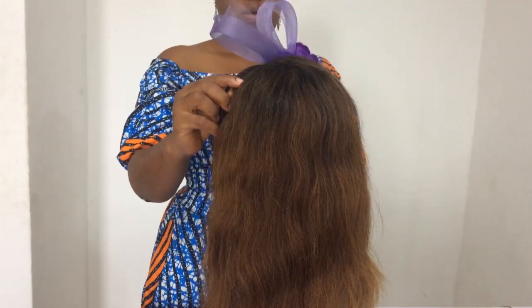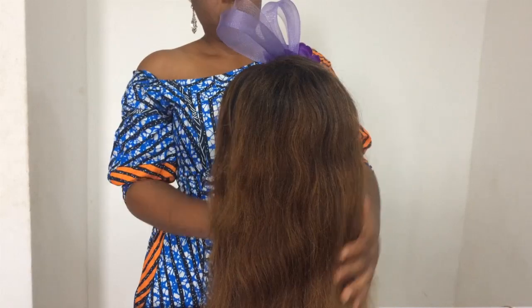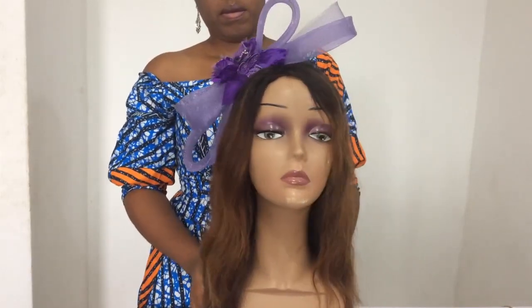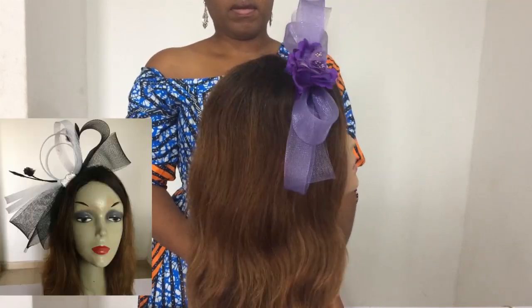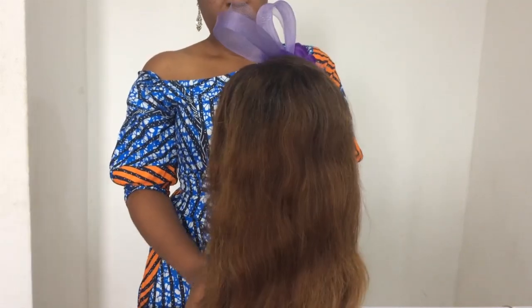Hi dearest, so today I'm going to be showing you how I made this lovely purple crinoline fascinator. Another creation inspired by the last one I put up yesterday. Have you watched it? If you haven't, please do check it out. I'll put the link below.